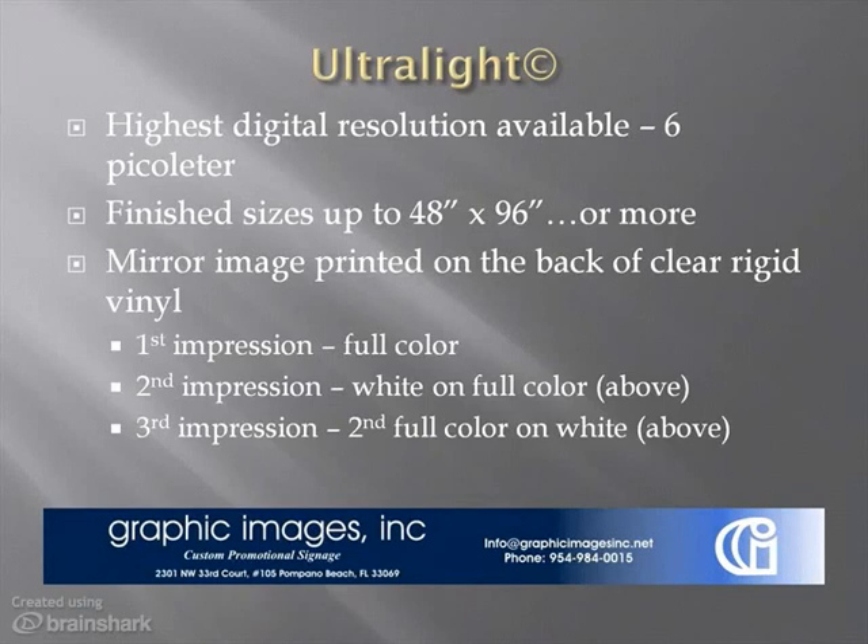Second, a solid white goes over the first full-color impression. And third and finally, a second full-color, high-resolution color impression goes over the white. Visualize a sandwich of white on two slices of color. The result from the face of the image is a rich, high-resolution image that looks somewhat like a high-gloss poster, which becomes radiant when installed in an illuminated lightbox.